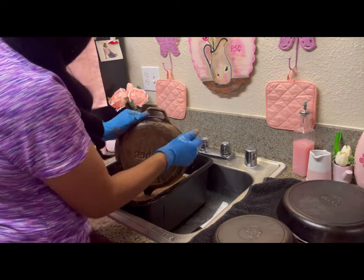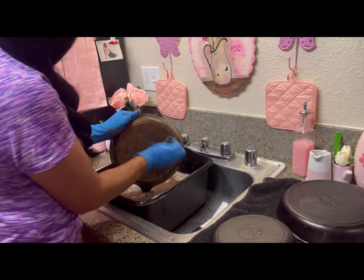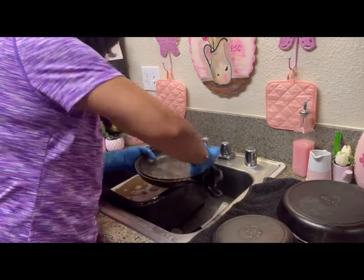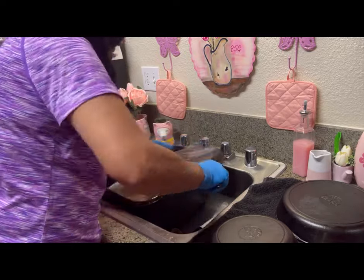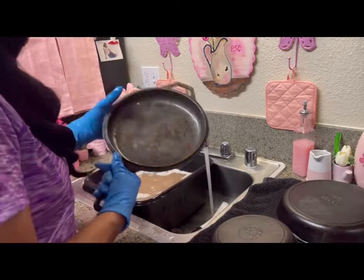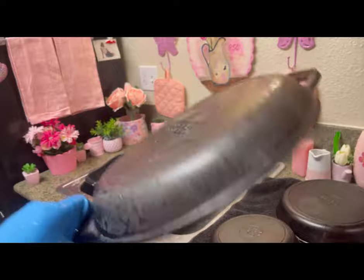See all that rust on the back — the water is brown. I must have changed that water at least four or five times. I wanted to show you guys, it's not like a magic trick. You have to put your elbow grease in it. You have to work, you have to scrub. But it will come off, and it did. Look how clean that is — beautiful.